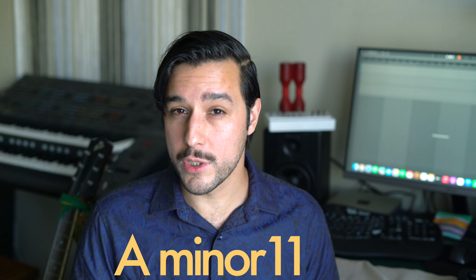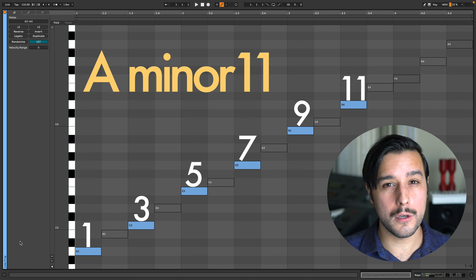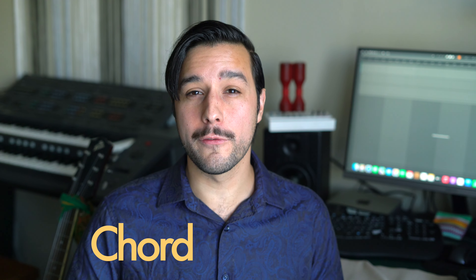The minor 13th chord is cool, but can often have too much going on for most musical situations, and it's not the useful atmospheric one from the beginning of this video. We want A minor 11, which is every note up to the 11th. This chord is useful in all kinds of harmonically focused music. When we move the notes of the chord to different octaves, the chord name stays the same. These different distributions and positions of notes are called chord voicings.